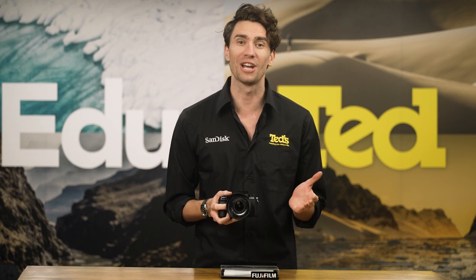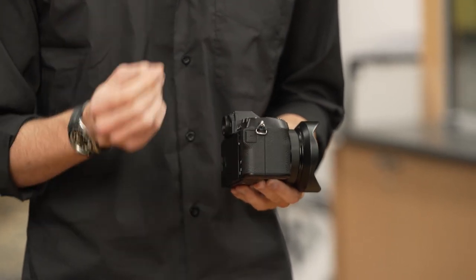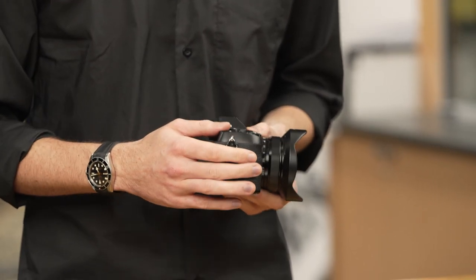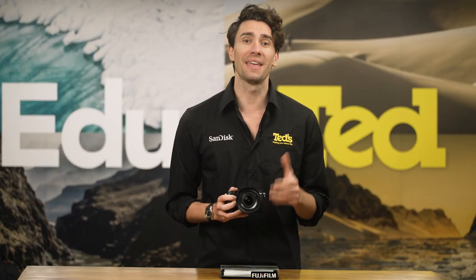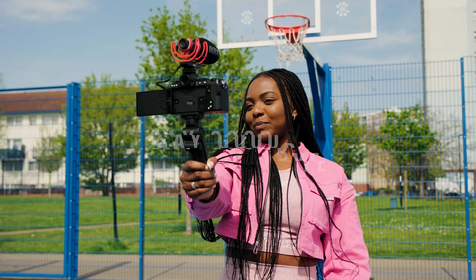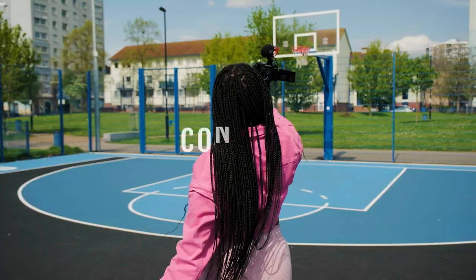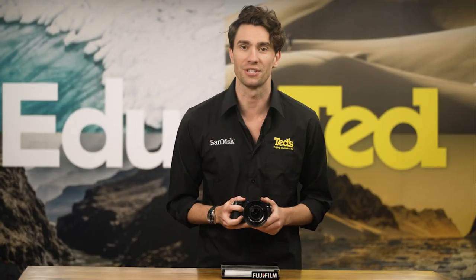You can capture around 800 images before stopping to recharge or put in a spare. Despite its slim design, the X-S20 retains the pronounced hand grip that was so popular in previous models. Handheld shooting is comfortable and enjoyable, and thanks to the fact that you're able to hold the camera so steadily, you're gifted with sharper shots. The Fujifilm X-S20 is fitted with a highly effective image stabilisation system that provides up to 7 stops of image stabilisation.